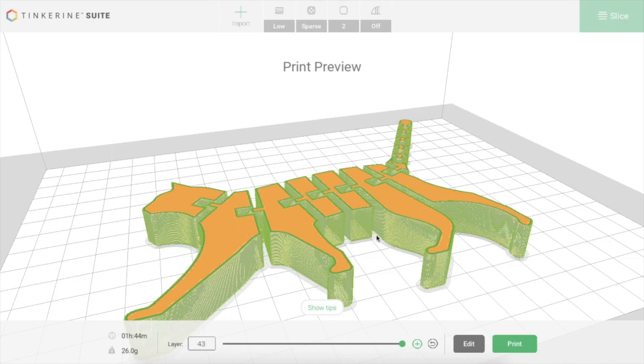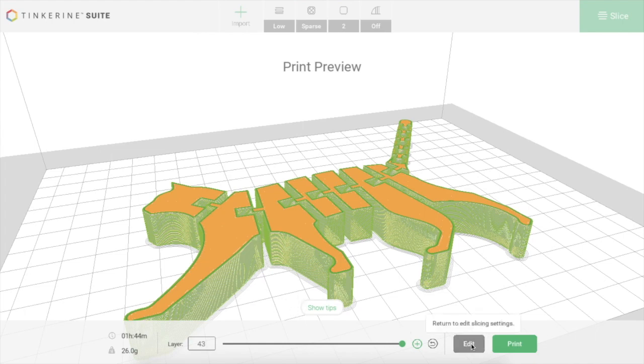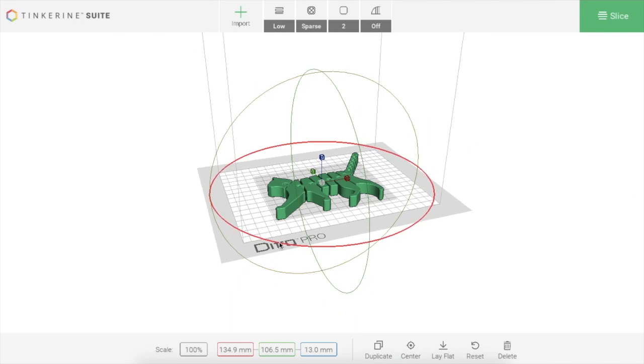Once it's all done, it puts on the outer shell — looks really good. But you'll notice here at the bottom it says how long it's going to take. This print will take one hour and 44 minutes and it's going to use 26 grams of filament. That's quite a lot, because each gram of filament costs about 10 cents worth of plastic. So I don't think I want to spend $2.60 on just a cat as my introductory print. I'm going to go back, edit my file, and scale it down.